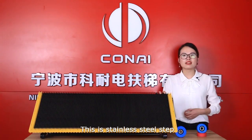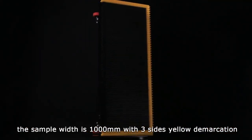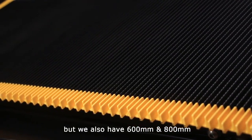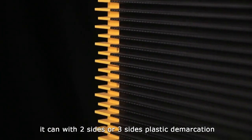This is the stainless steel step. The sample width is 100mm with three sides yellow decoration, but we also have 600 and 800mm. It can be two or three sides plastic decoration.